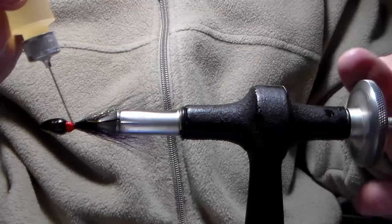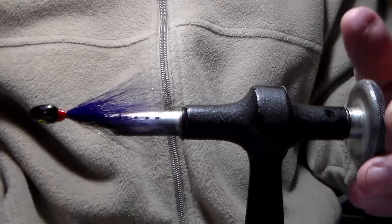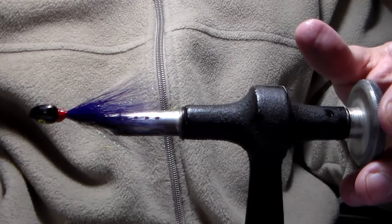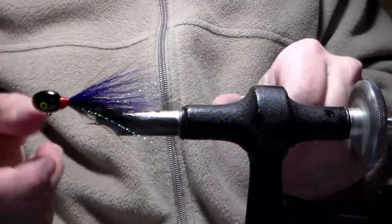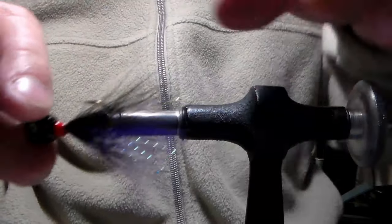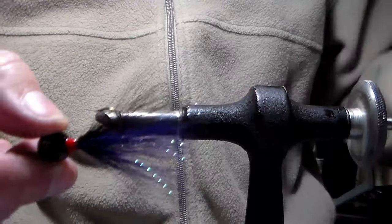I don't like using Zap-A-Gap superglues for the head cement. I find that superglue saturates the threads very well but then dries very brittle, which could cause the collar to actually crush and split. And there you have it — finished jig head, finished one half barumba, black and purple, with a dark purple crystal flash.